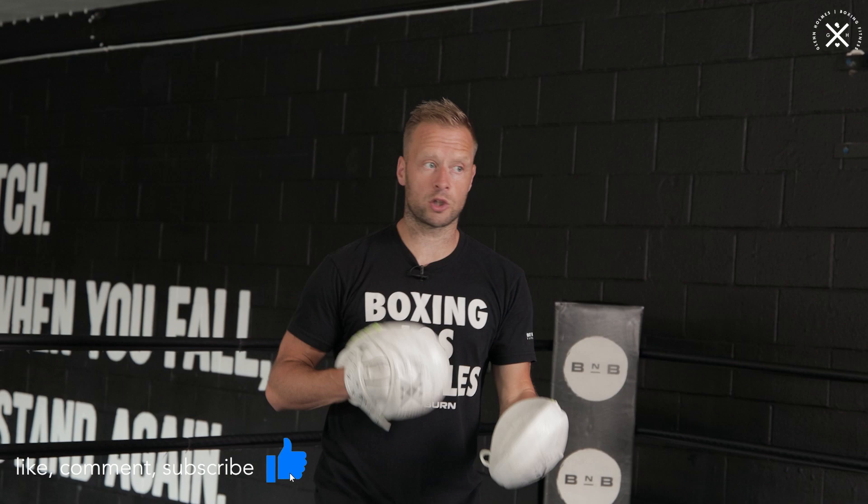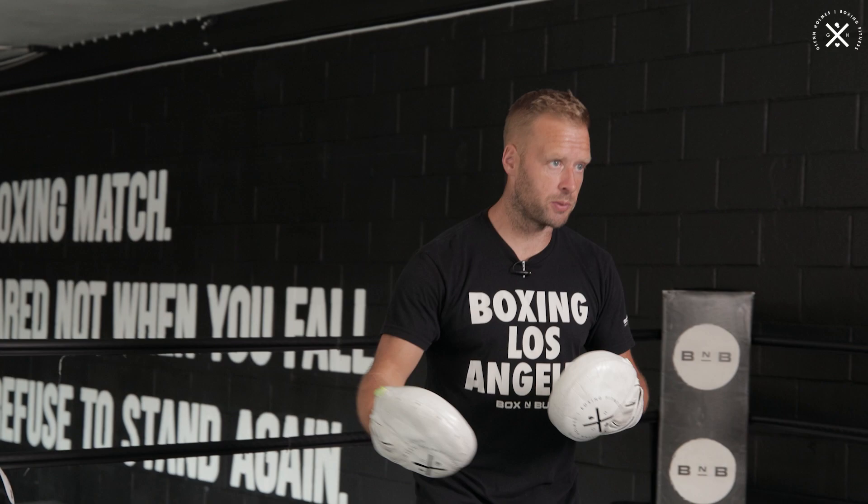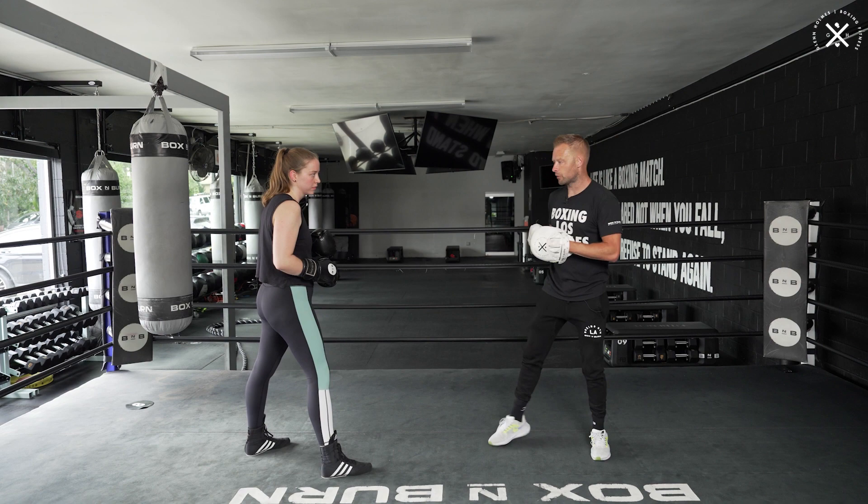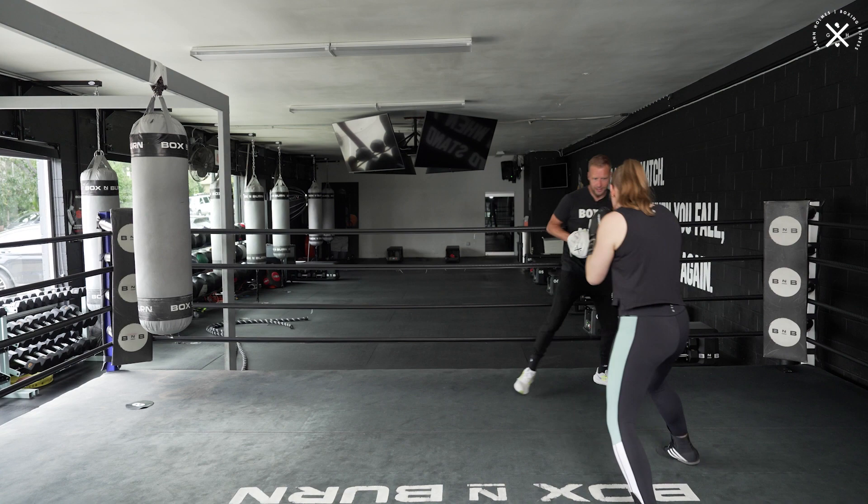So for the drill, like I said, we're only going to throw the one-two - we're just going to do it 10 times. How many times you do it or however long you go for is up to you, but for the purposes of this video we're going to do 10. As I'm going through it, I'm going to coach and commentate as we go. Mitts are going to be down and we're going to work on some footwork to get our boxer to think about lining themselves up to land the one-two.